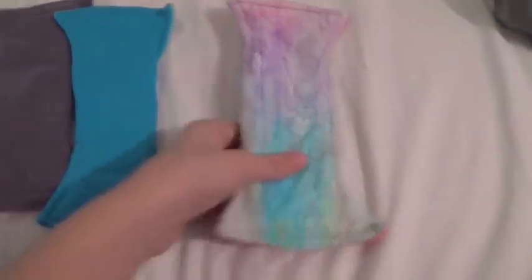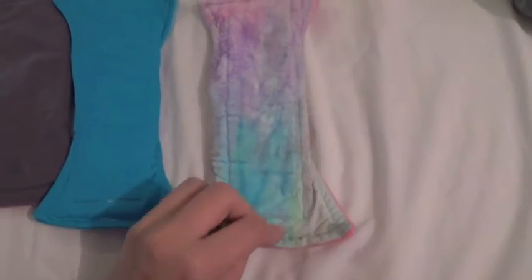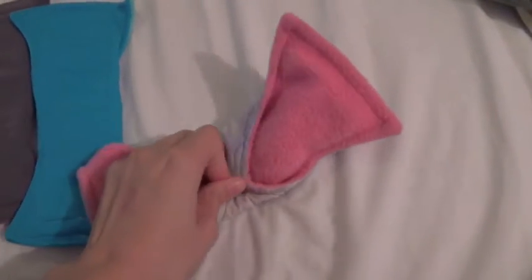I actually custom ordered this one because this is her cotton boutique fabric. I fell in love with her rainbow cotton boutique — if you don't already know, I love rainbow. And I was really glad because I got the purple and blue bit, which is like my favourite bit.